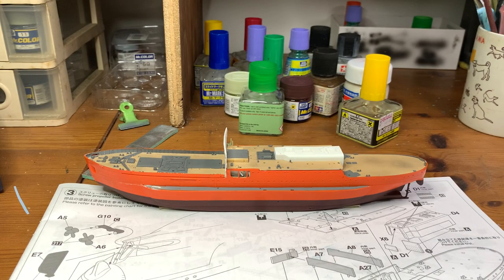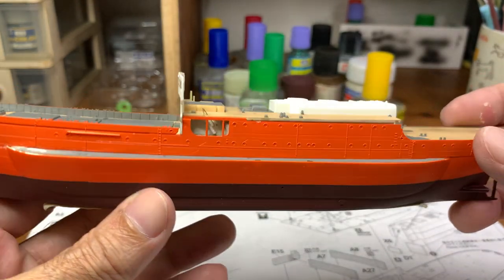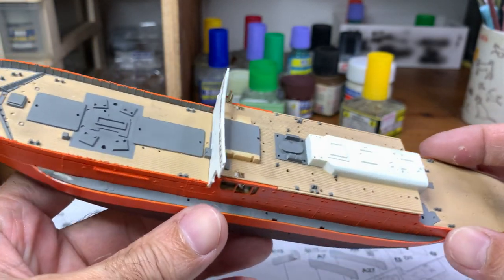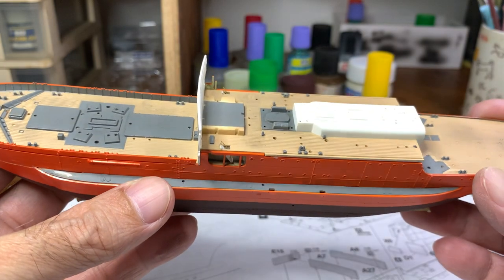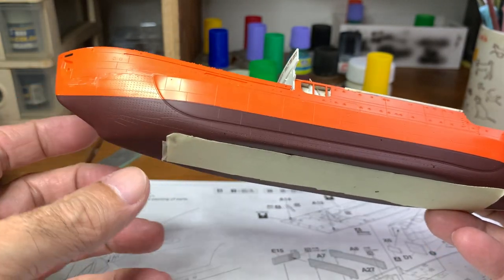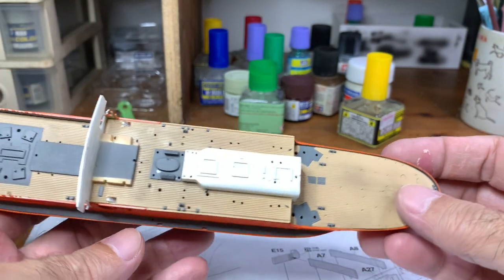So this is how far I've gone with this ship. You can see I've already painted the hull and also the decks. The hulls are all glued together and also the decks, except for this piece here. I have painted all the side hulls separately and also the decks separately, and then assembled them together.